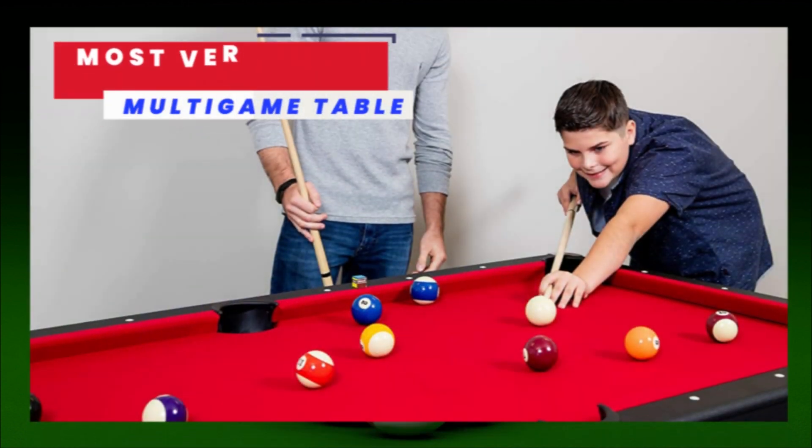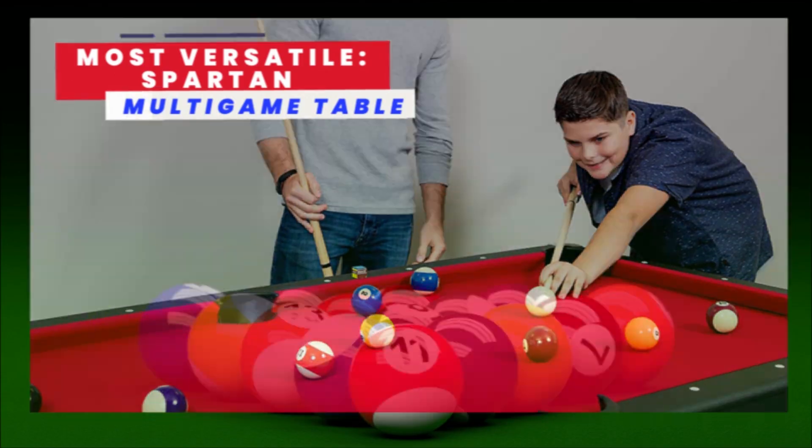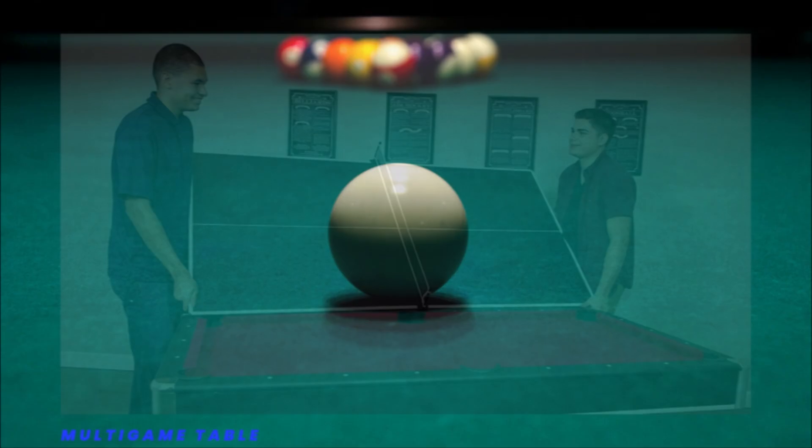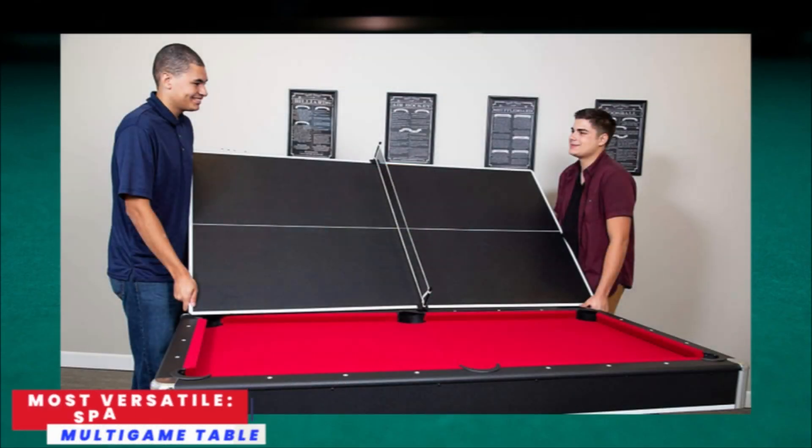The Spartan stands up to the toughest competition with the poly-sealed playing surface and beautiful blended felt and K-66 rubber cushions, ensuring smooth, quick action that will last for years. The set includes one pool table, two cue sticks, one racking triangle, one table tennis tabletop, two paddles, and two table tennis balls.